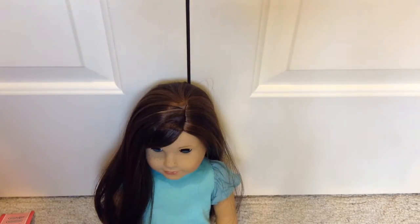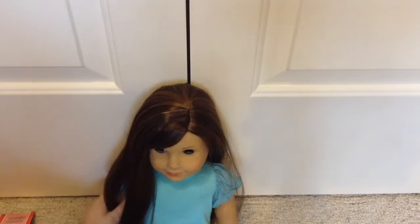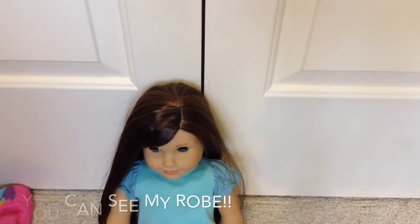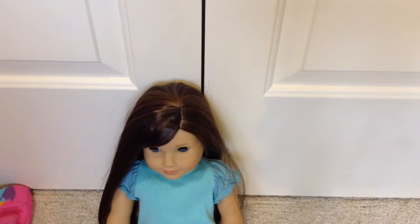Hey guys, it's Jillian and today is day two of dolla day. I'm going to be showing you guys how to do Grace's original hairstyle. You can do this hairstyle on any dolls you want, except for boy dolls and stuff because it wouldn't work on their hair.